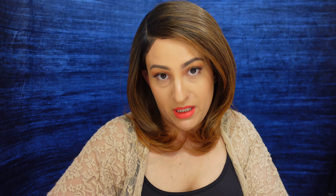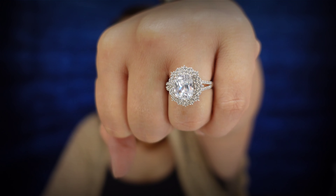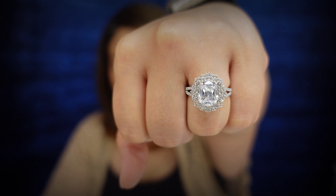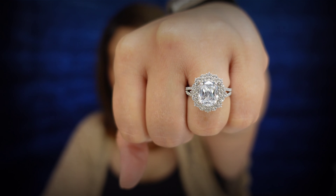So all of these rings are simulated diamonds. The band is 925 sterling silver with rhodium plating. These do not make your fingers green, and they have a lifetime warranty. They always have a brilliant shine, and they're easy to take care of — just a little mild soap and water and you're good to go.